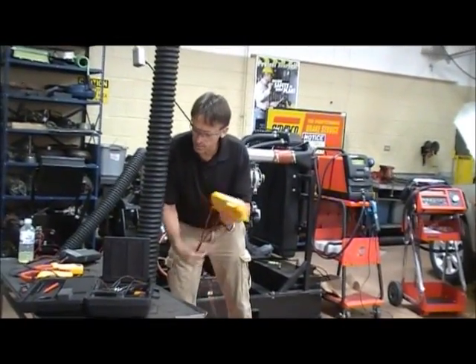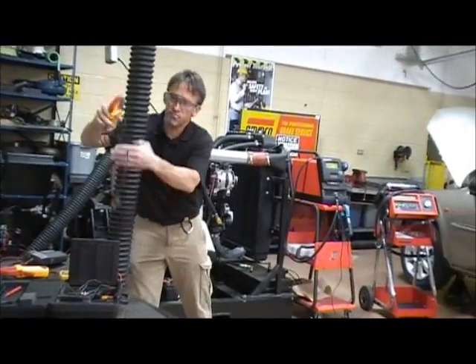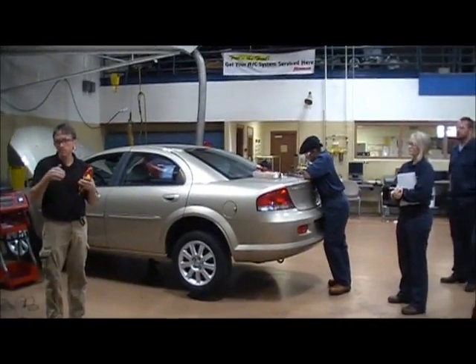Let's review what all we've talked about. What all can I use the amp clamp for? Can I use it to check starter draw? Can I use it to check live alternator output? Yes.